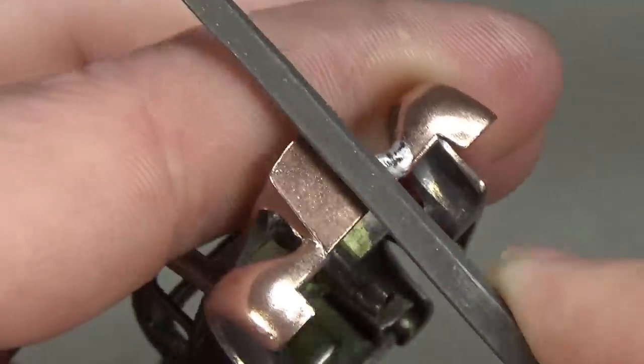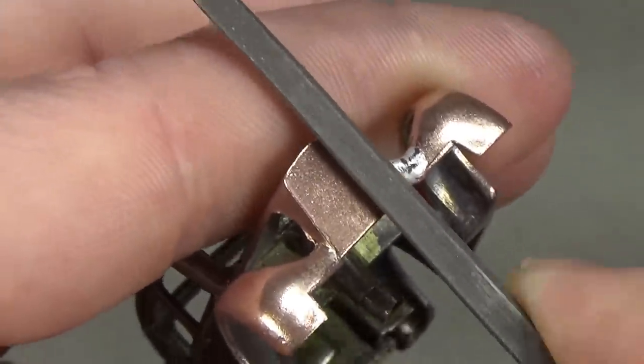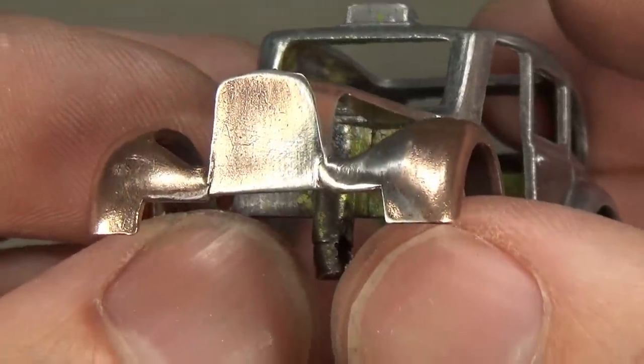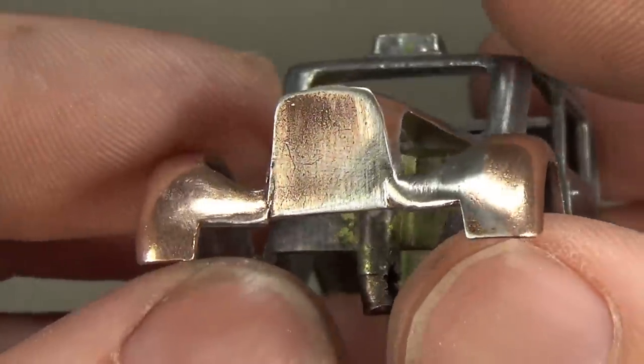Once the part cools, I can start using a file to file everything back into its original shape. How much work you have to do is very dependent on how good you are at soldering in general, but in the end I think I got it to look close to what it was before.